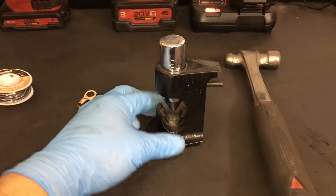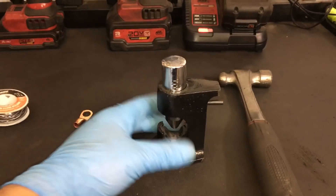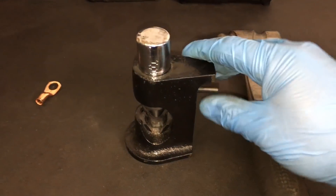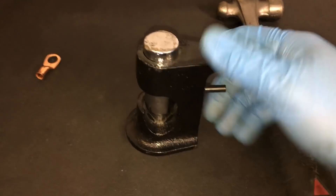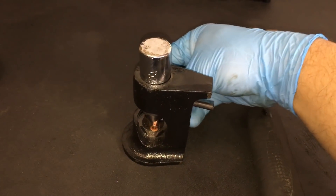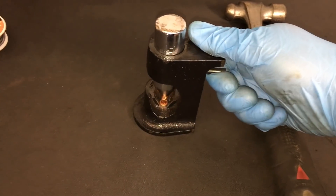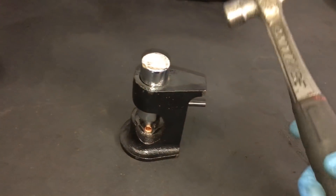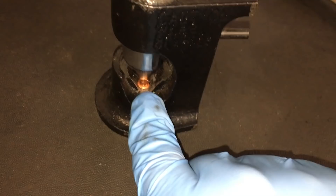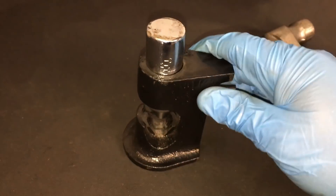You're also going to need a crimping tool. This is the one I've had for years. It's spring-loaded inside — you slide the copper lug in, put your cable in, set it down, and give it a good whack on top with a hammer. That pushes the anvil down onto the terminal and crimps the wire inside. Let's move over to the vehicle and get started.